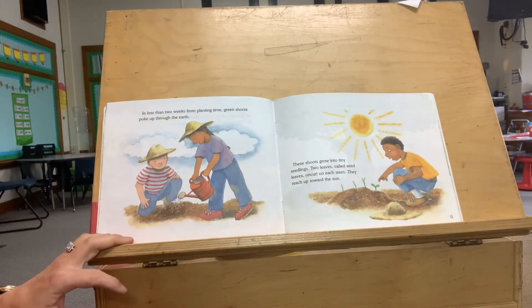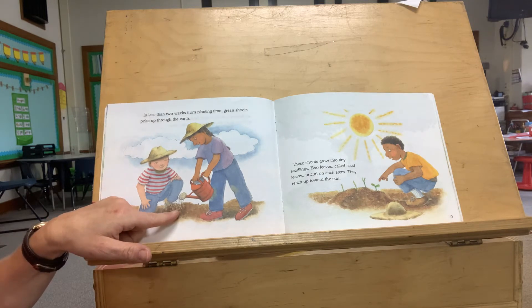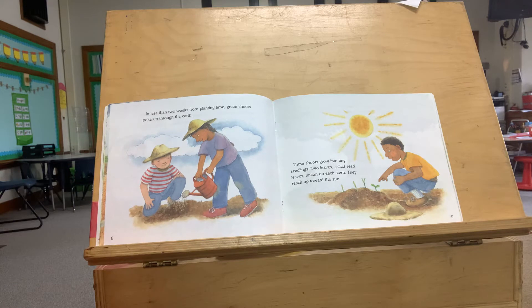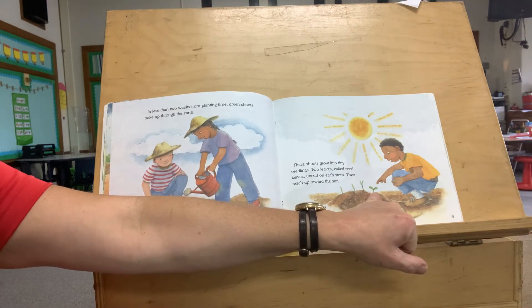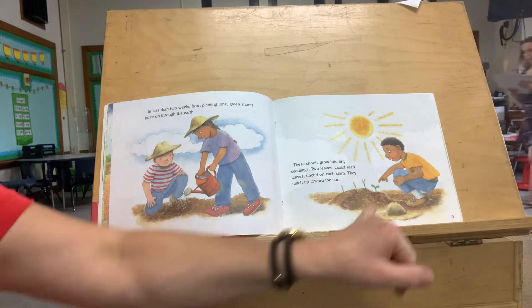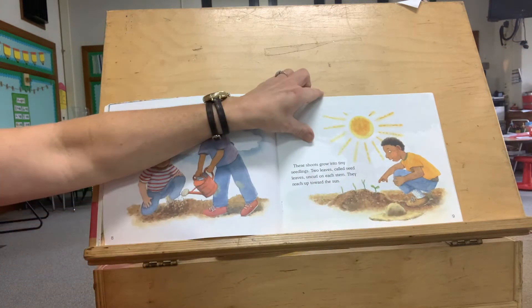In less than two weeks from planting time, green shoots poke up through the earth. The shoots grow into tiny seedlings. Two leaves called seed leaves — see them? — uncurl on each stem. They reach up toward the sun. See the two leaves? And then they reach up toward the sun.